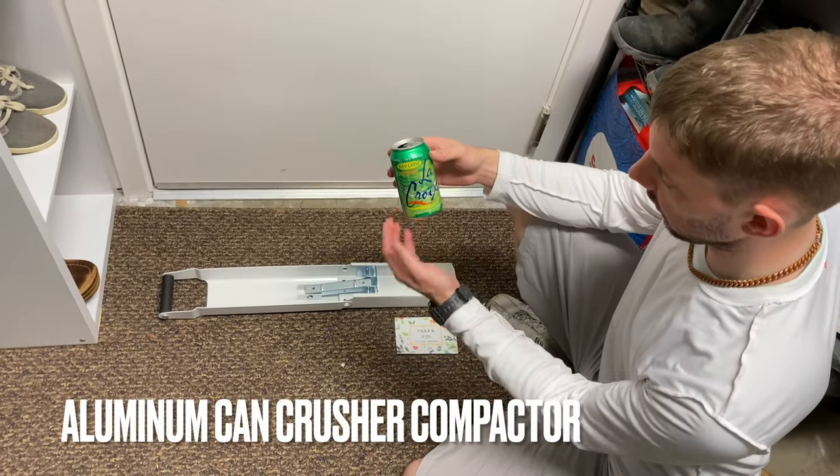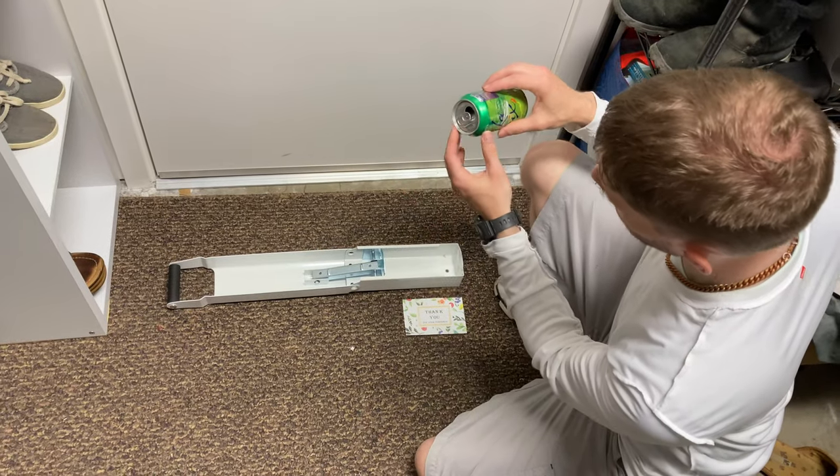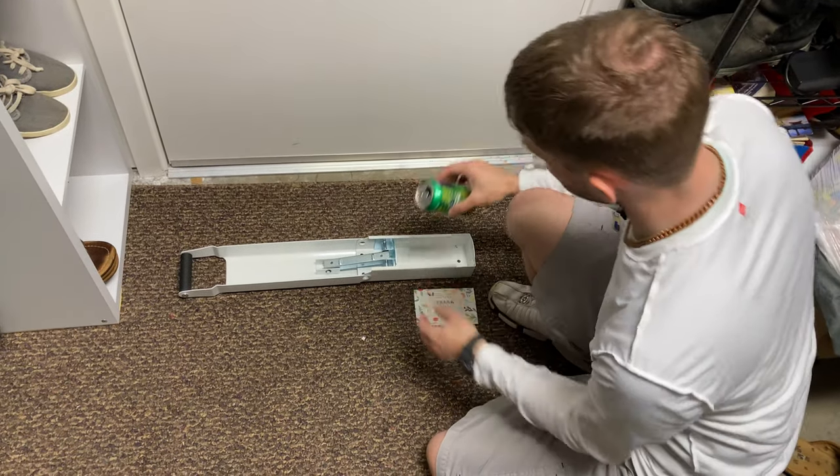This is a can crusher. We're going to use LaCroix Keyline. There's a little liquid, so we're going to put it upside down so it can't spill when we crush it.